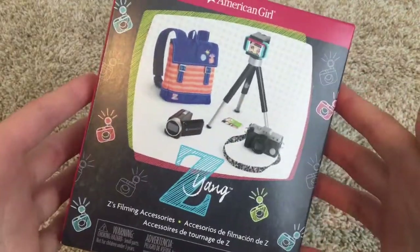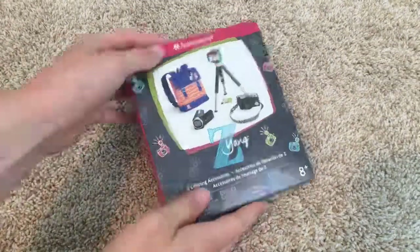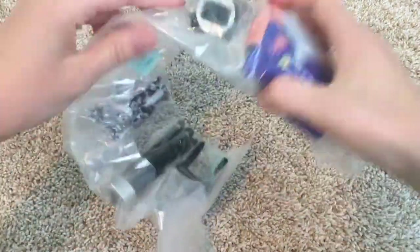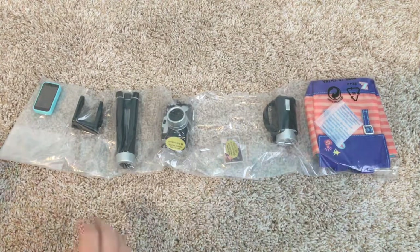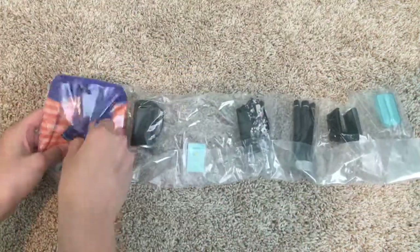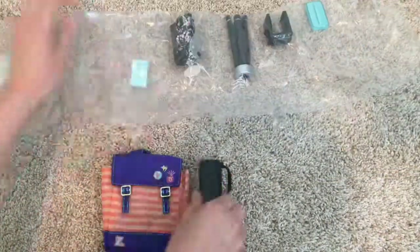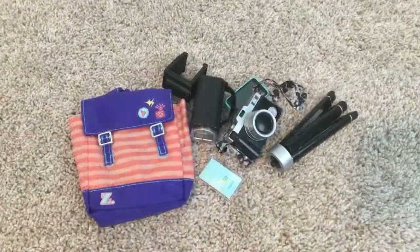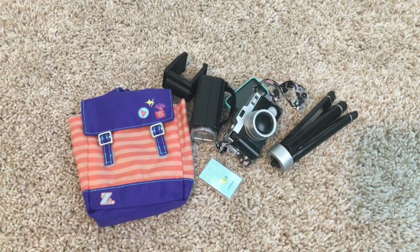Here's how the front of the box looks, as well as the back. So without further ado, let's get started. Here's how everything came in the box, so let's just get it all opened. Here's how everything looks — there's actually a lot of pieces in here that I didn't realize were in here, so let's just see what I got.